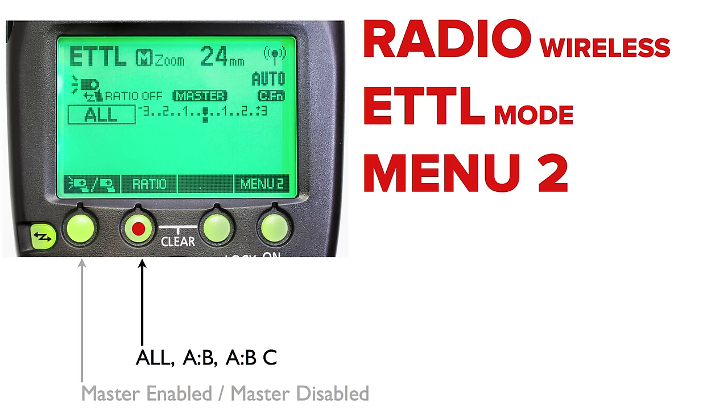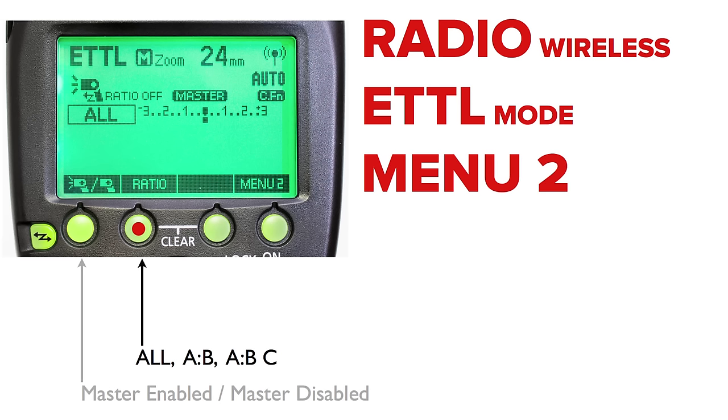Ratios take a bit of time to understand — we won't go deep tonight. Ratios are the way we tell the system with multiple off-camera lights how much power to push around. In ETTL, we're not controlling flash power directly. We tell the camera: do your pre-flash, do your ambient meter readings, make an evaluative comparison, decide on the right amount of light, and fire at that level. If I want more light on one side, I use a ratio.